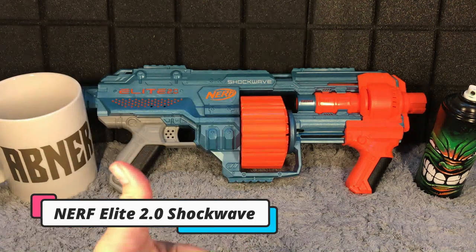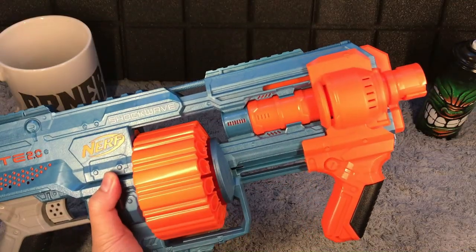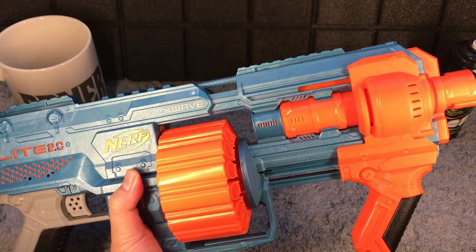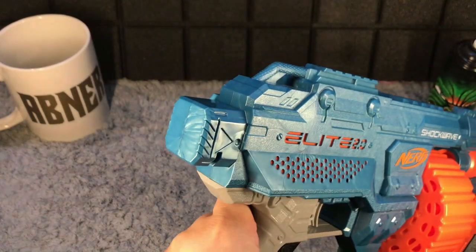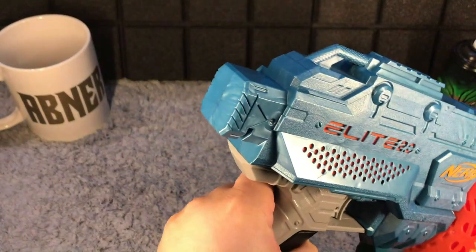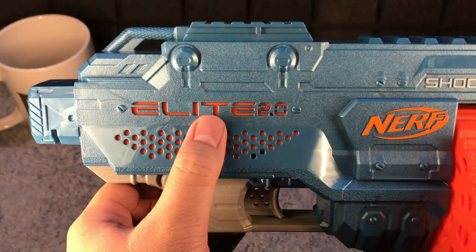So this one right here is the Nerf Elite 2.0 Shockwave. This is a pump action Nerf gun. This lever is used to prime it. It also has a stock option at the back, gun grip, trigger, and Elite 2.0 branding.